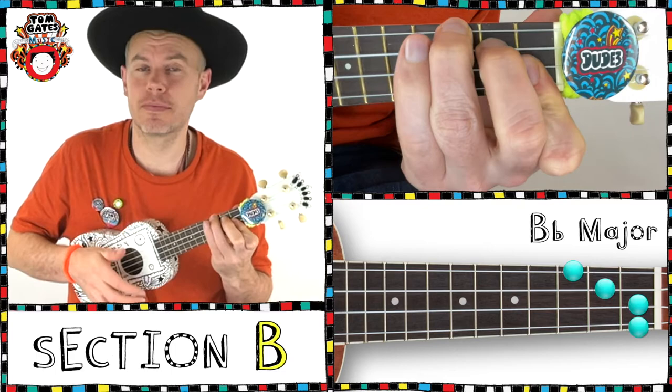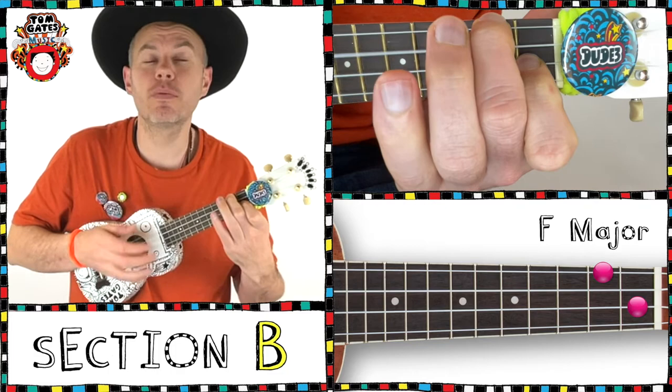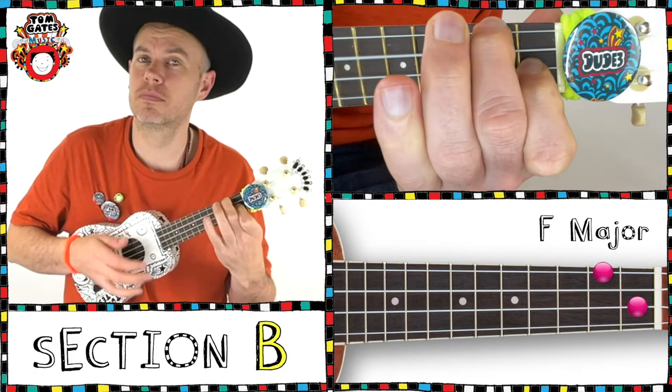Chorus on the Bb, double time strumming, F. After the F we go to the Eb, Bb, and F to finish.